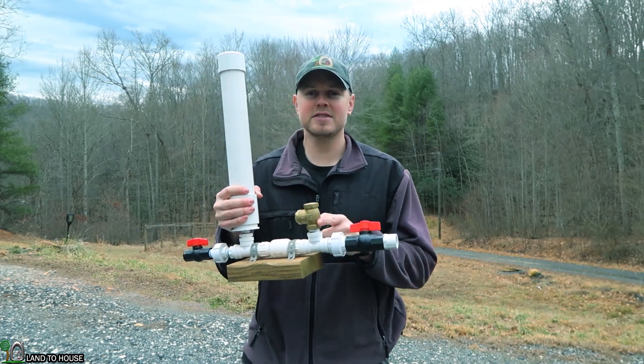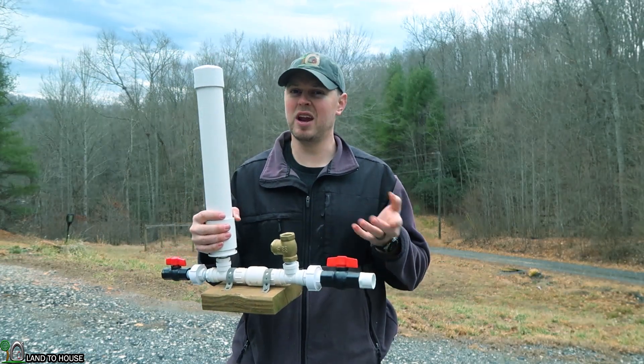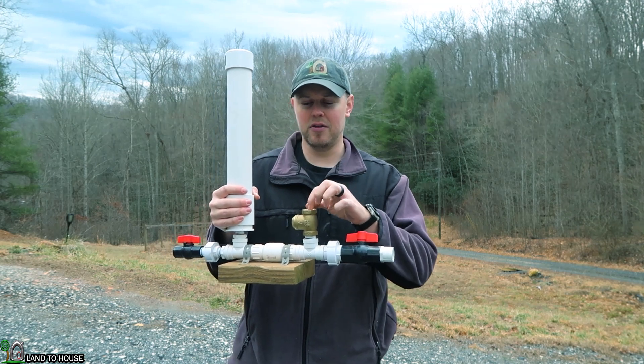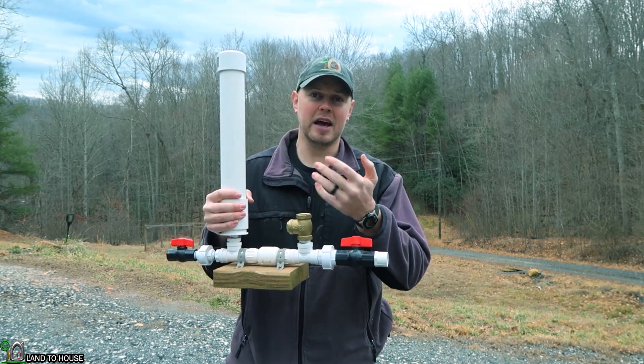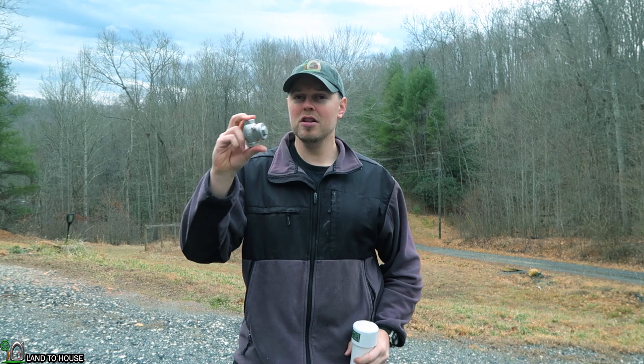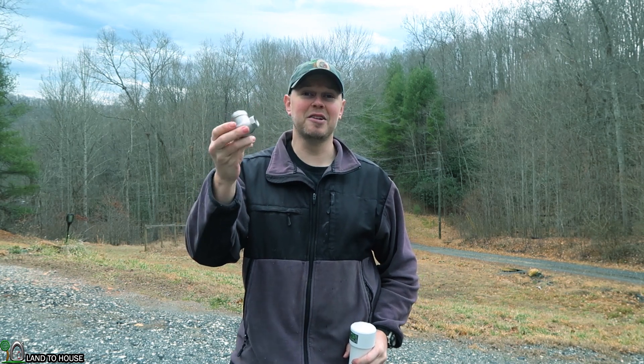The problem is the brass wears out in about one and a half to two years. It starts to pit around the flapper and eventually lets water out, and it stops the pump because of pressure loss. The exciting news is that I'm moving all ram pumps to the stainless steel valve.